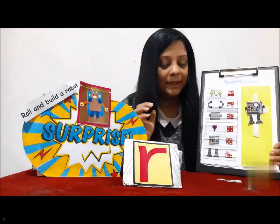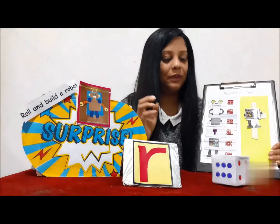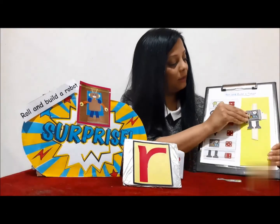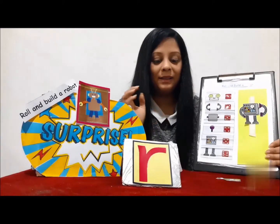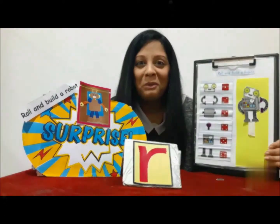Let me just continue playing this game. I got a six — I've already got a six. Next, two. What's number two? It's the robot's hands! So let me place the hands here. And one — yay! I've built one more.